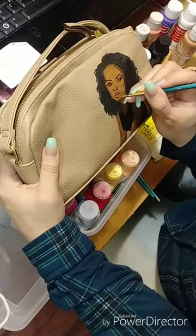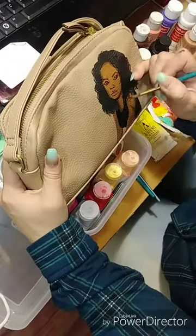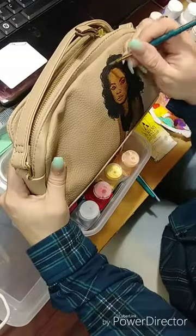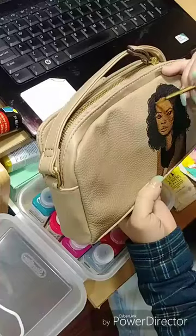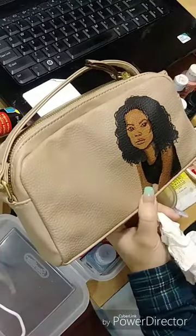Usually I have purses in stock already and I have a variety of them. If you have a purse you want to send to me, you can do that too, but it's going to cost shipping and all that. So usually I just try to show what I have and you can pick from there.